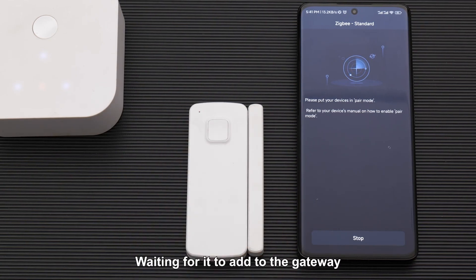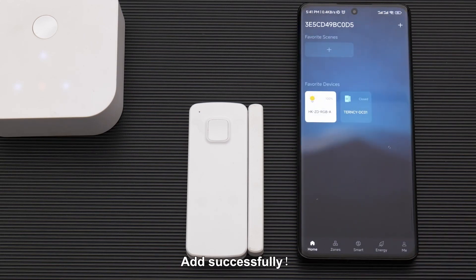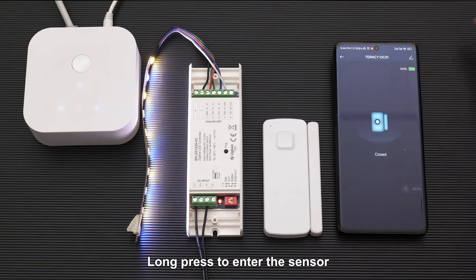Wait for it to add to the gateway. Done — added successfully. Now we'll bind the sensors and lights. Long press to enter the sensor.